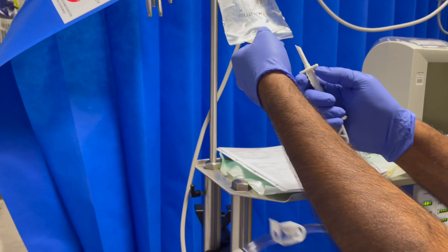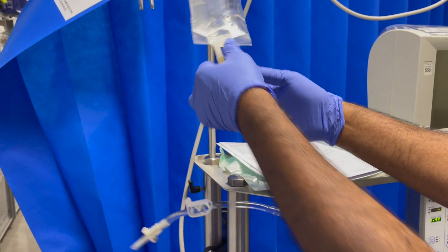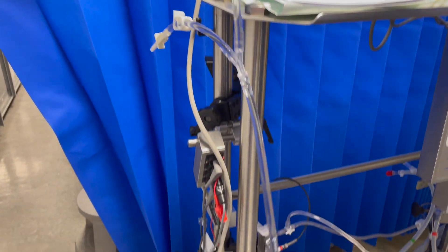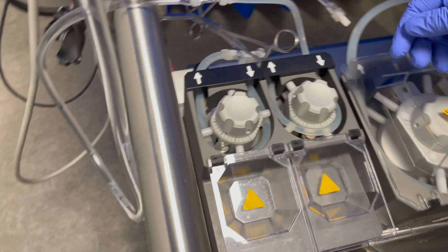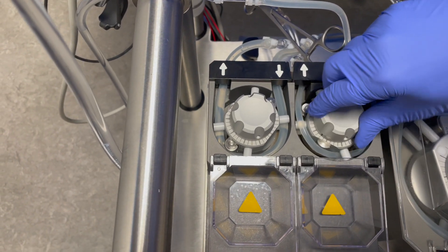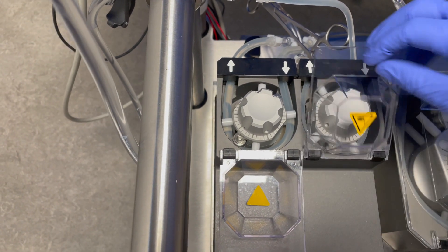Once the plegia line is primed and clamped, to keep the ends clean, you can spike into the sodium chloride bag, or if you are priming in the theater, you can spike directly into the cardioplegia bag. Once spiked, before releasing the clamp, roll the plegia pump into the pump.